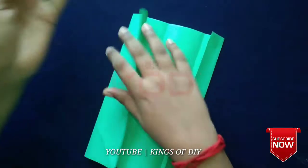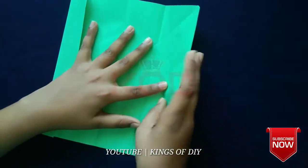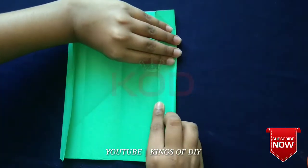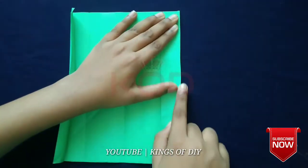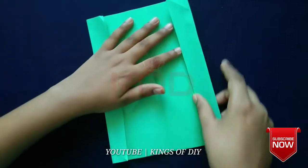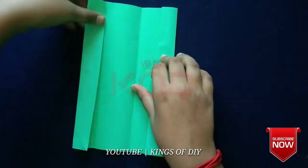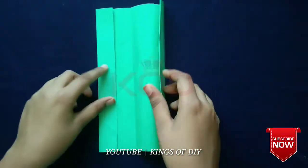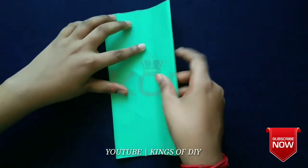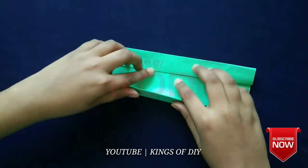I will make this paper. I will fold it. Now we fold this paper on the back side and fold it in the back side.